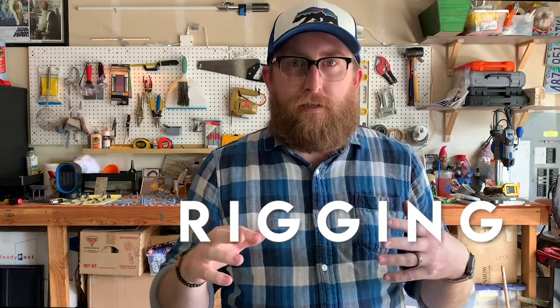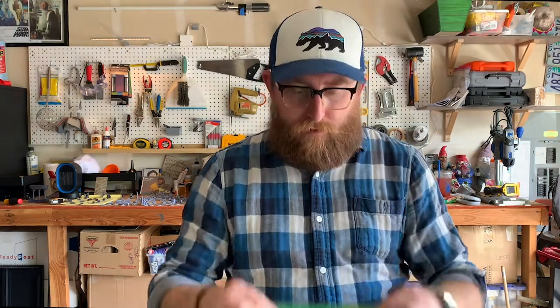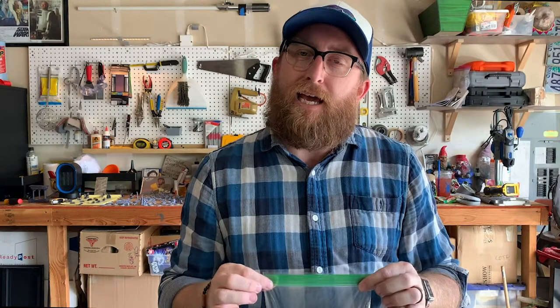Hi everyone, it's Mr. Meyer. Back here in my garage in a little bit of a different view because today's video is different. Today we're talking about rigging and this lesson is something that you are going to mirror at home. I'm going to walk you through all the steps, and today we're going to do two things that involve this bag from our tech kit.